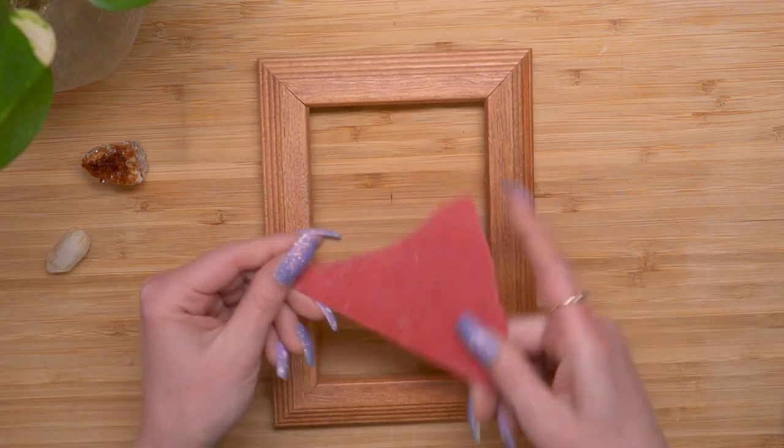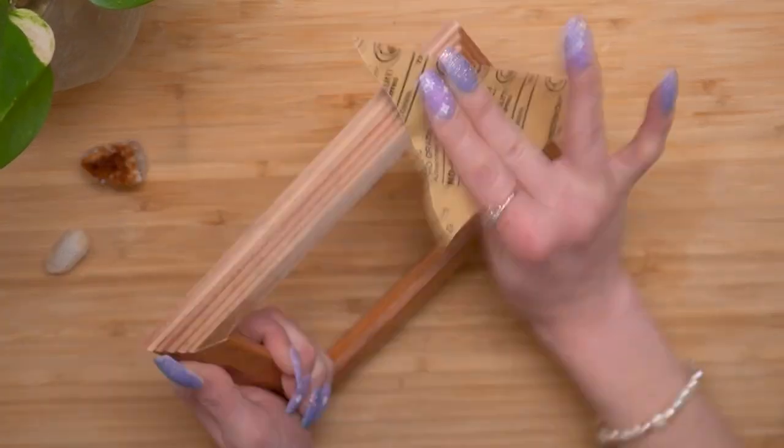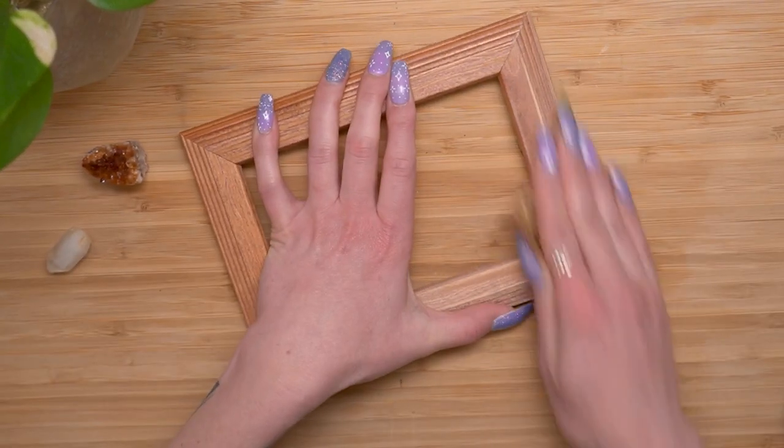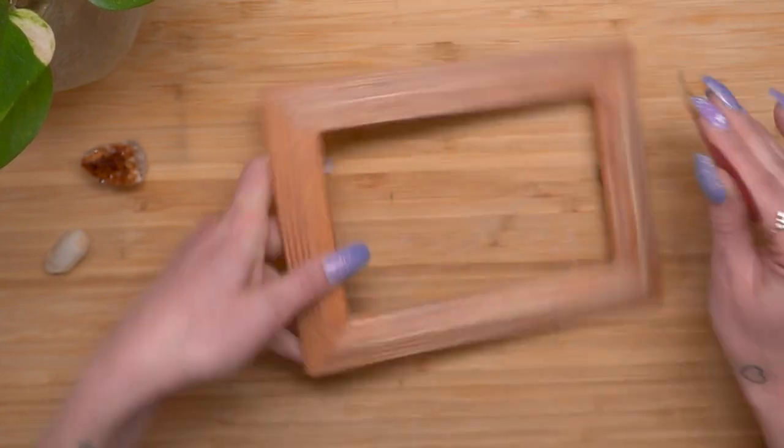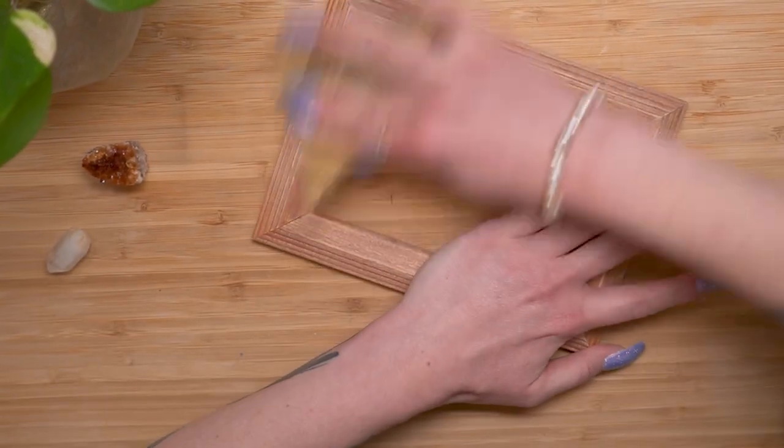That's good — I'm glad I didn't cut it too small. And then I'm going to sand it. My frame wasn't unfinished; it did seem to have like some kind of varnish or something on it. So I gave it a sand. I'm kind of lazy with my sanding, so it definitely could have been a better sanding job, but I did my best and it was good enough.